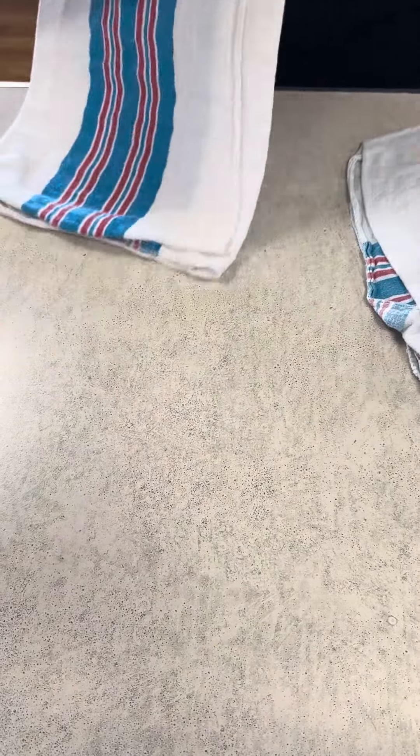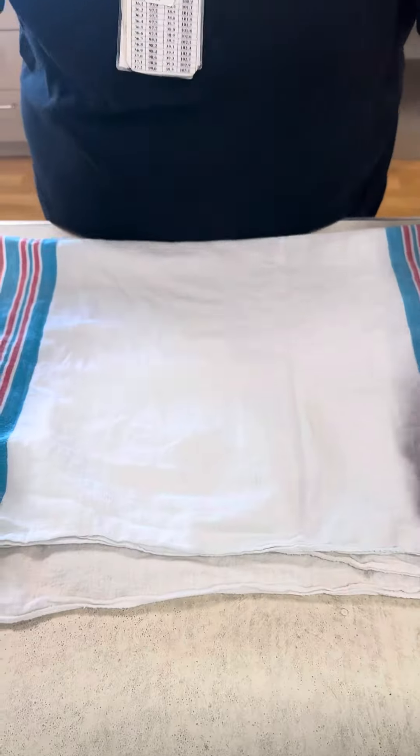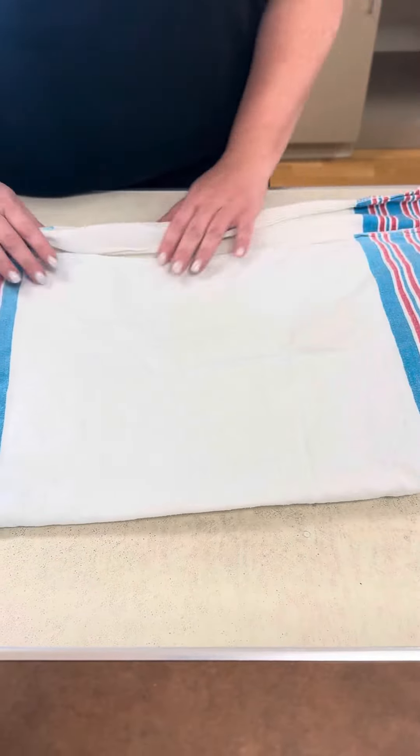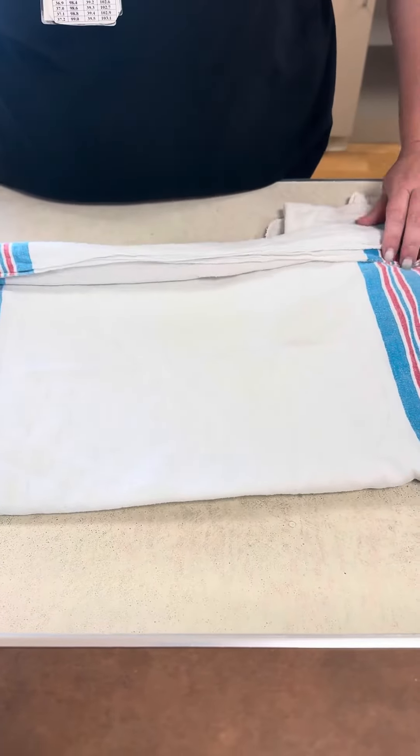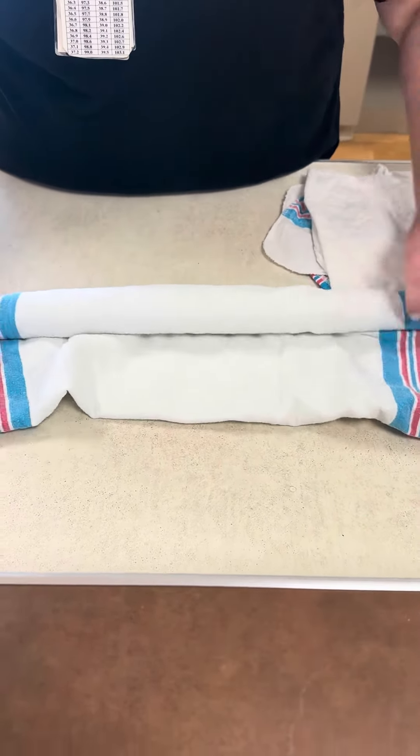There are different ways to do this, but I take two blankets, open them up fully, and stack them together. Then I fold that in half and lay it on my table. I take the ends and roll them into the middle so that there are no rough edges against the baby — rolling this really nice and tight.